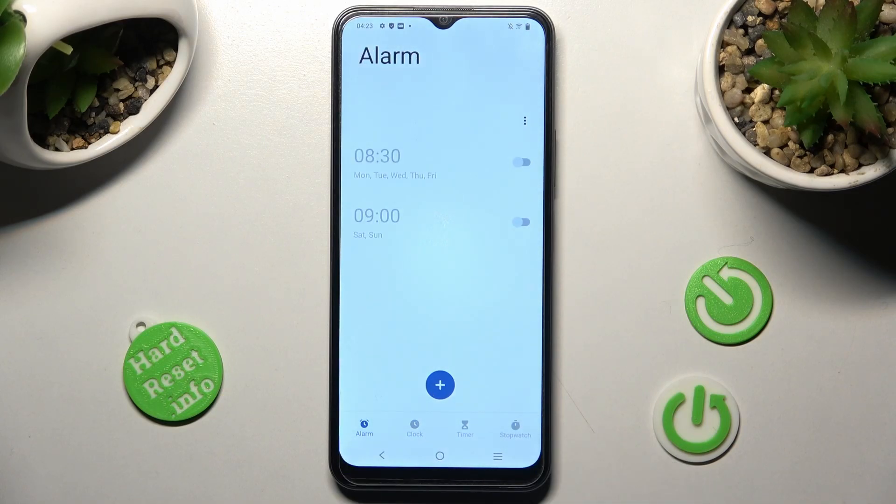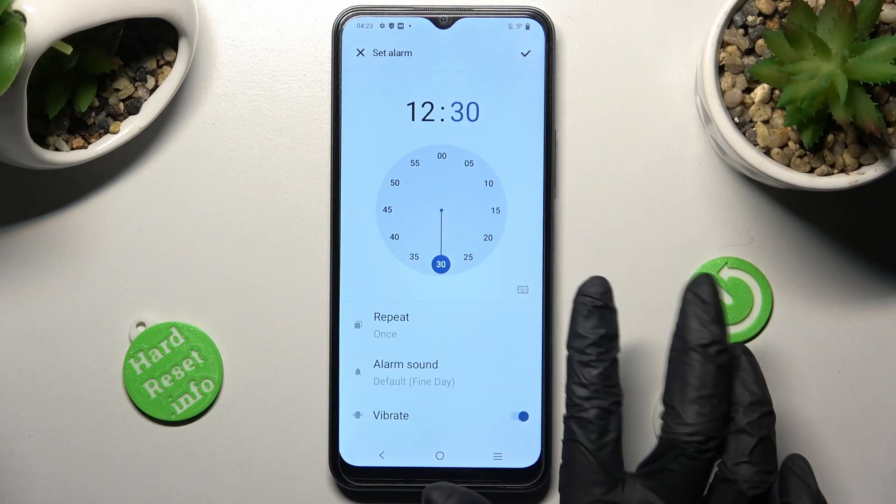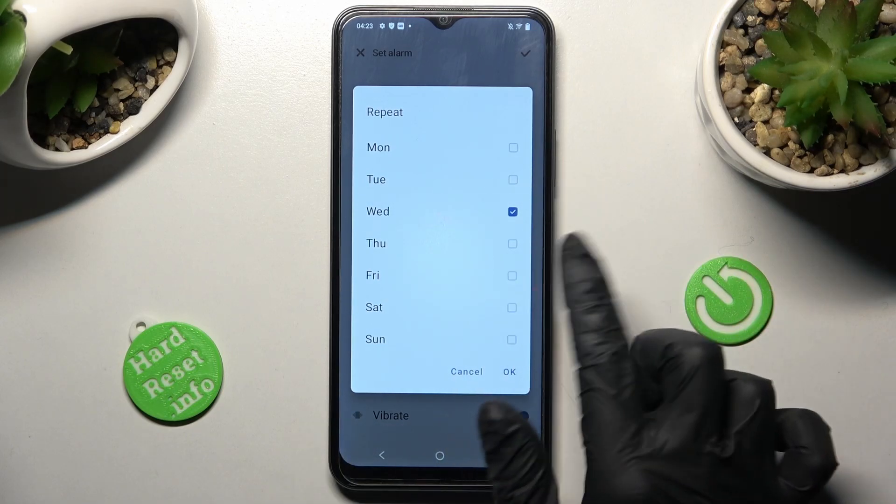Following that, create your own alarm by tapping on the plus icon. Now you can set up an hour, and when you're ready, choose Repeat. Then tap on the days of the week that you wish to set up — in my case, Wednesdays and Fridays.